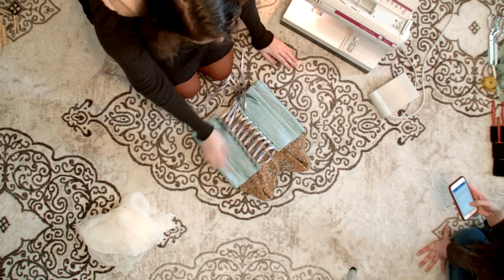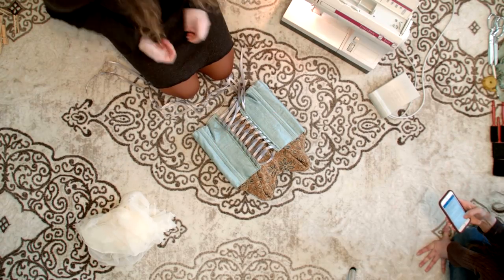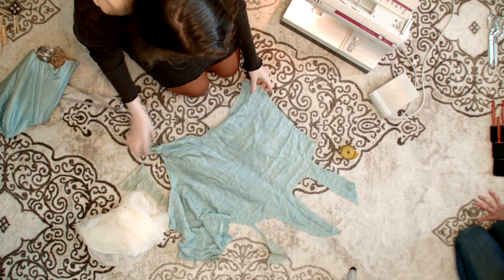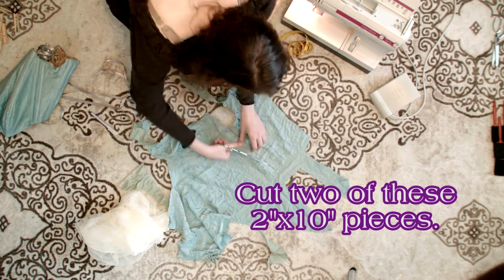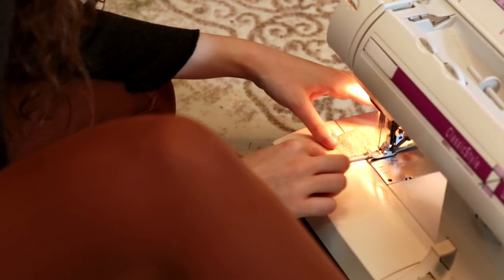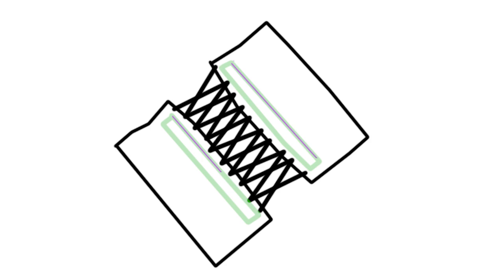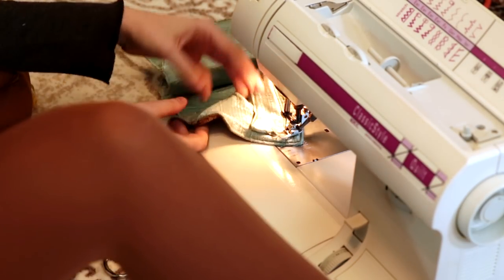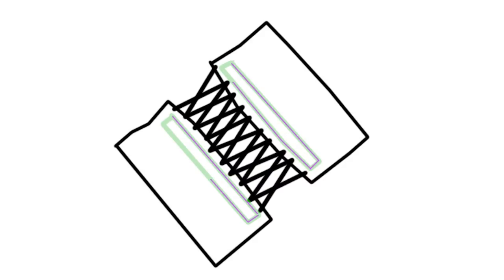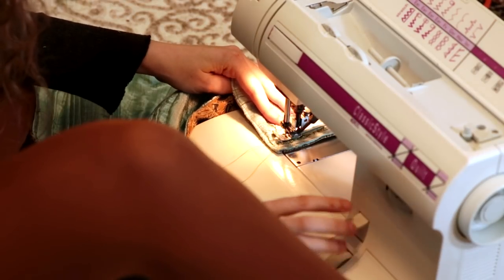Take your corset or vest and figure out where you are going to be placing your wing inserts. We placed ours along the lacing edges of the corset. Take your fabric and cut two inch by ten inch strips from it. Zigzag stitch and roll hem the edges of these pieces to secure them from fraying. Sew the strips from the top edge of your corset or vest down as far as they can go using an eighth inch seam allowance. Sew along the bottom edge and then back up to the top on the other side, leaving the top edge open like a pocket. Make sure to stitch over the upper edges a few times to make sure they are well secured. Once that is done, your wing inserts are ready to go.